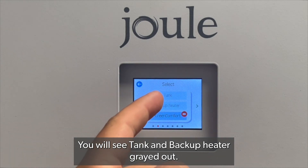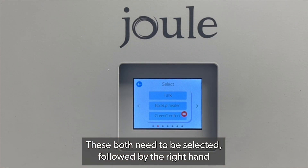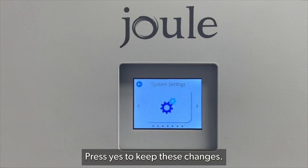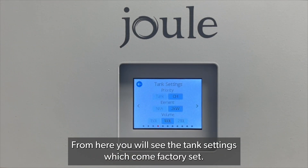You will see the tank and backup heater grayed out — these both need to be selected, followed by the right-hand arrow. Press yes to keep these changes. Now press the system settings icon; from here you will see the tank settings, which come factory set.